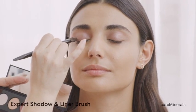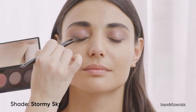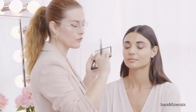This is Hazy Taupe, and I'm just going to press it into the root of the lash. I'm going to apply a little bit of Stormy Sky just to the outer part, but keeping the range smaller than the previous color, so I get this diffusion of pigment.